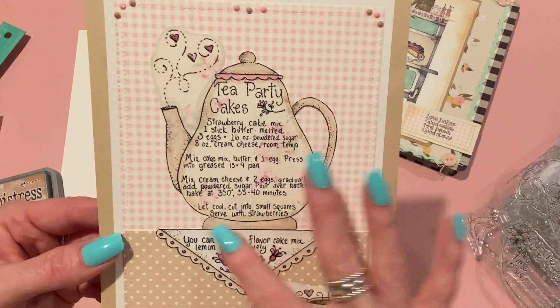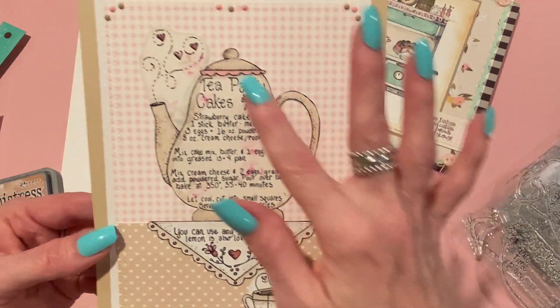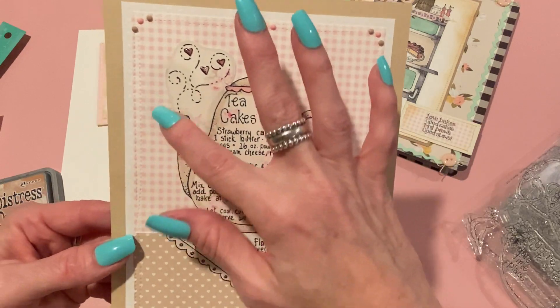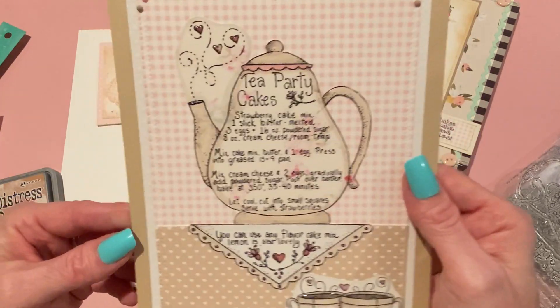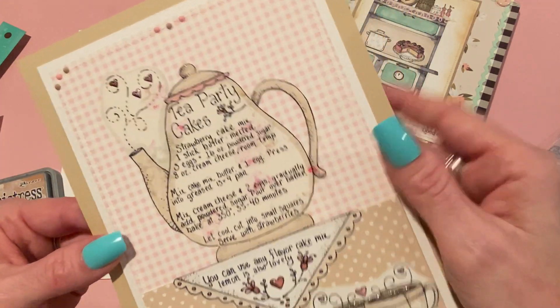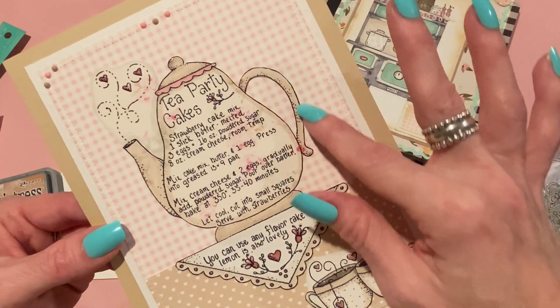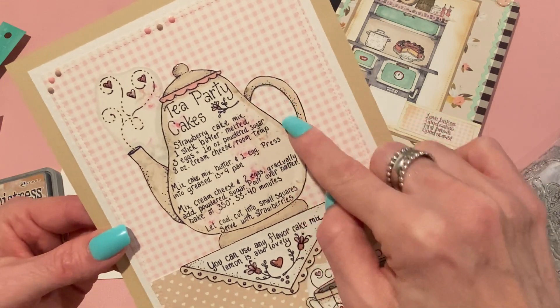I stamped the main recipe stamp onto some of that patterned paper and colored it with alcohol markers — just a little bit, edging it with tans and pinks. I fussy cut it and fussy cut around the steam kind of generally, like I did with the string on the tea bag. Then I cut close to the other lines and cut out the center of the handle too.